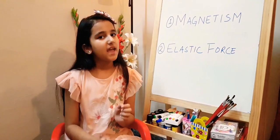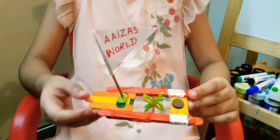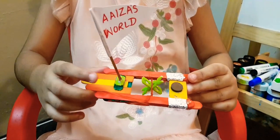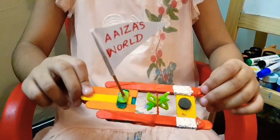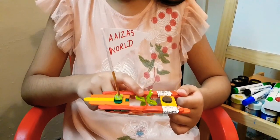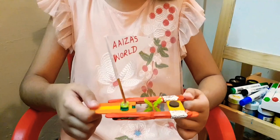Today I have made a paddle boat that will work with magnet and elastic band. I have made this paddle boat with the help of ice cream sticks and elastic band. This boat will move with the help of magnet and elastic band. This elastic band will move the propeller and the propeller will move the boat.